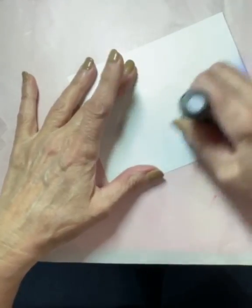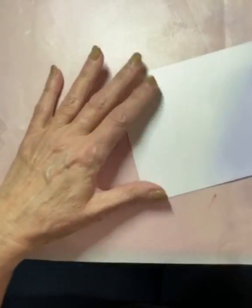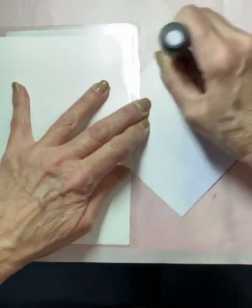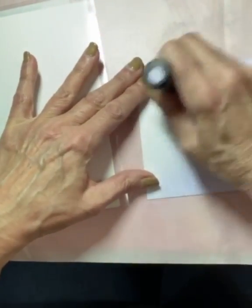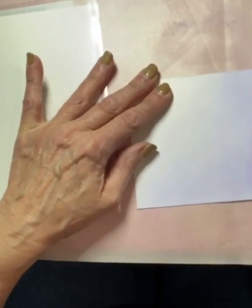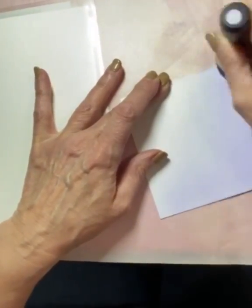I started this card on an A2 size Bristol Smooth cardstock. Distress Oxide Shaded Lilac was applied to the card. I began inking on one corner of the card and worked up towards the opposite corner, adjusting the pressure as I apply the ink so it fades out. I apply the ink several times until I have a nice ombre appearance.